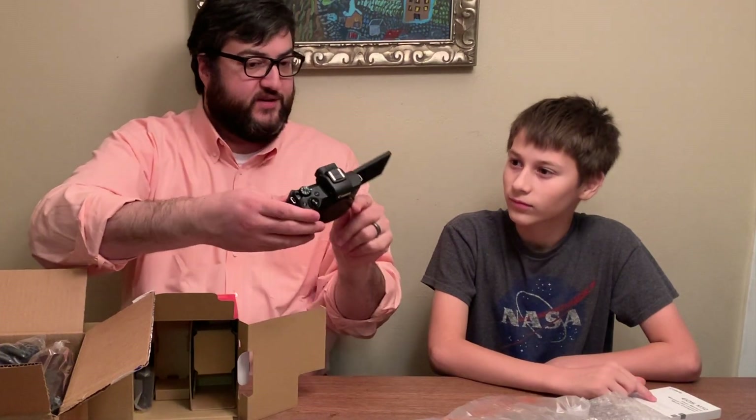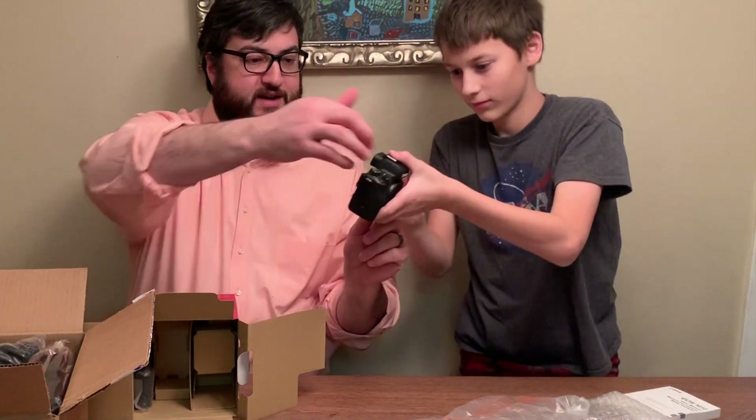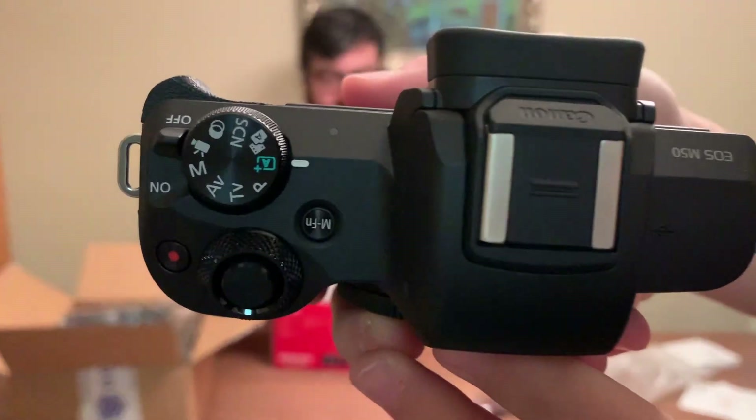Can you take it closer and give them a closer look at the top of this camera right here?